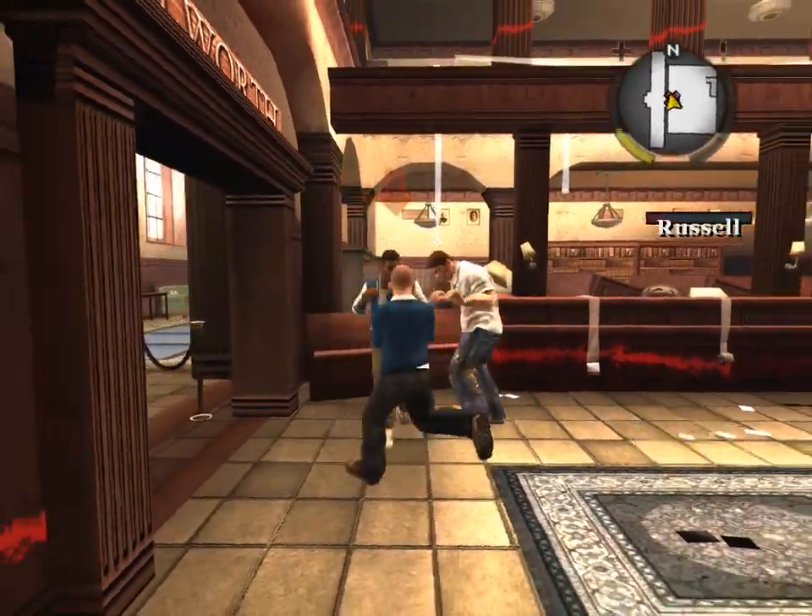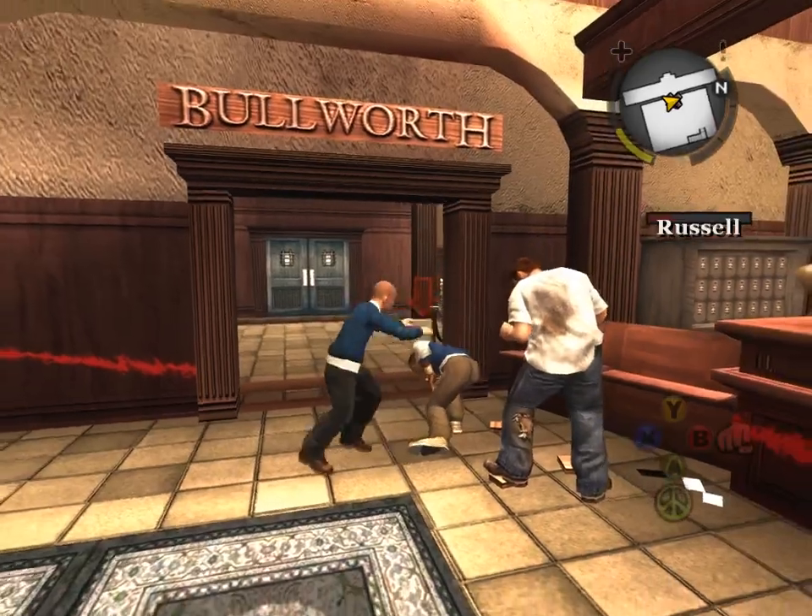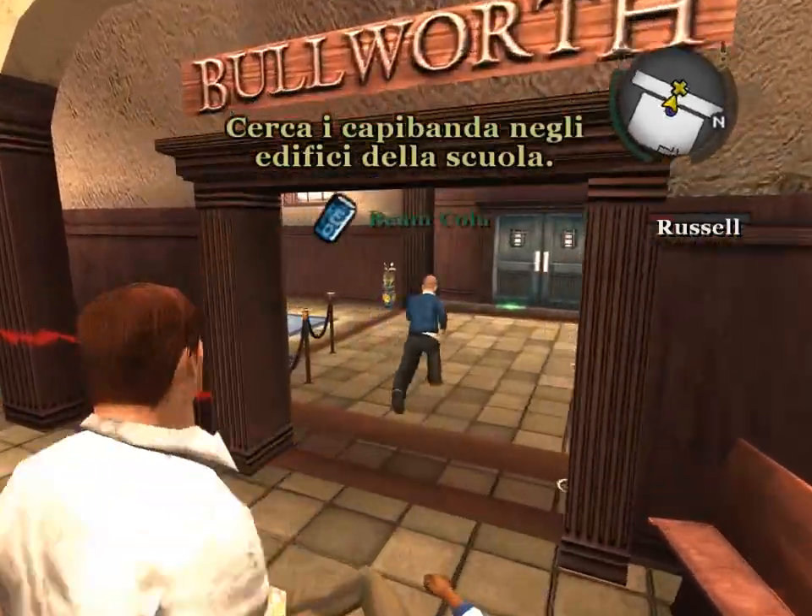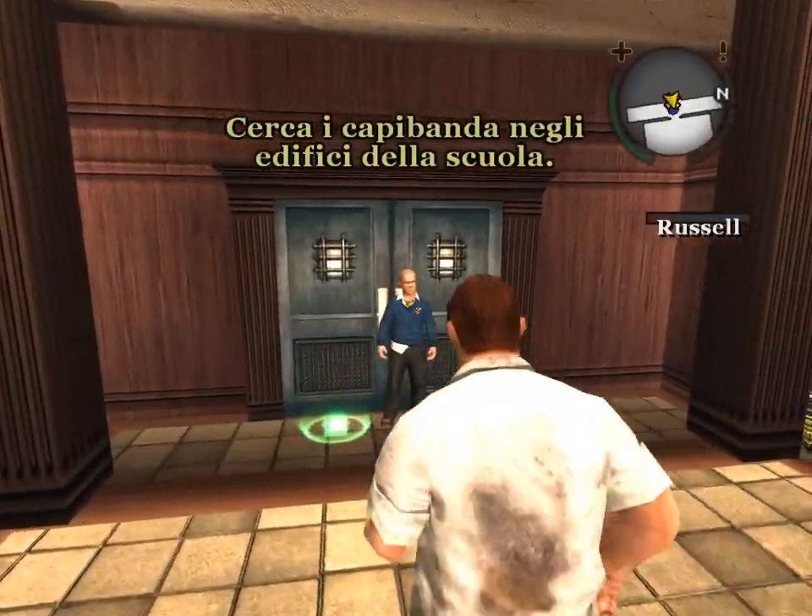Remember that for next time. I call this the Hopkins Spell. Russell Spurge! Russell Spurge!